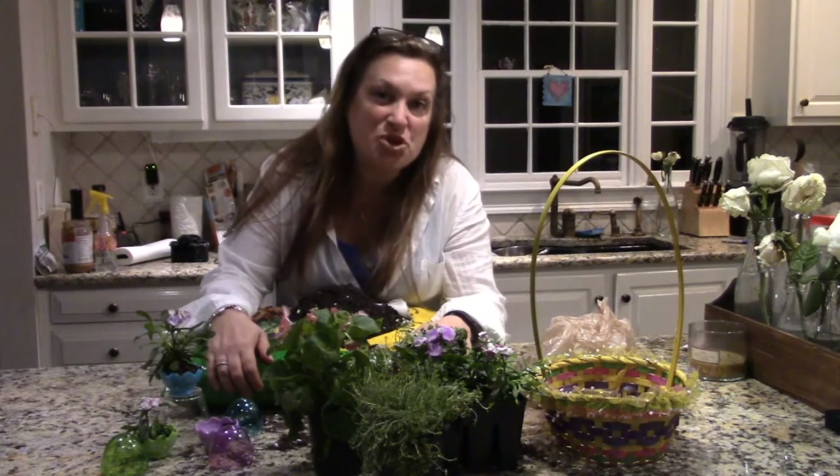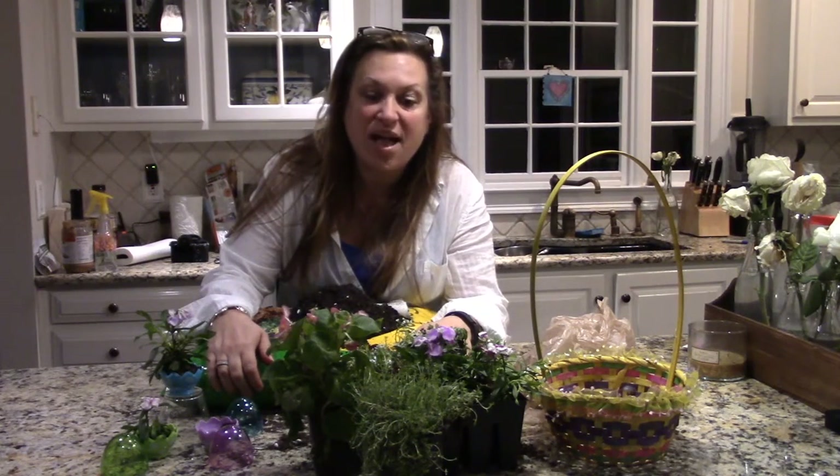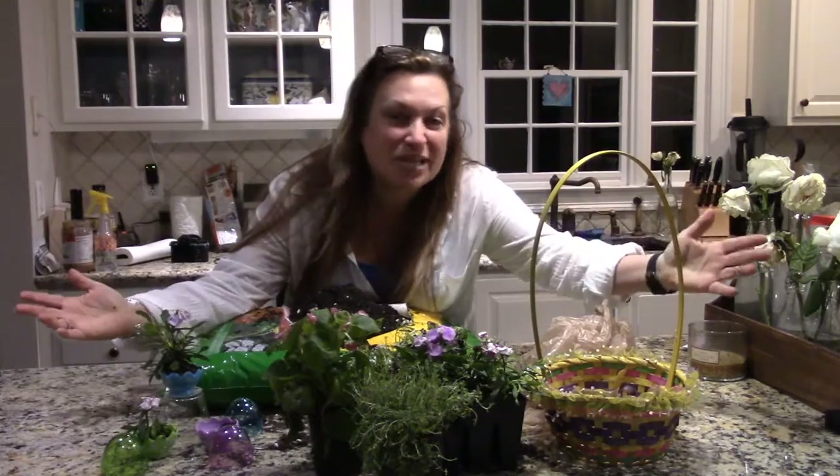Hi everyone, it's Michelle from itsartturn.style and I'm ready to celebrate spring!